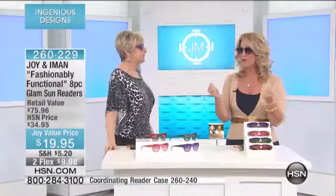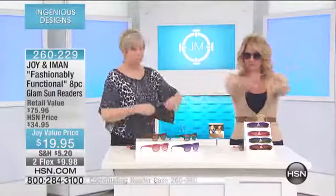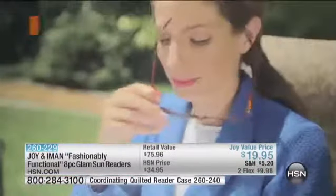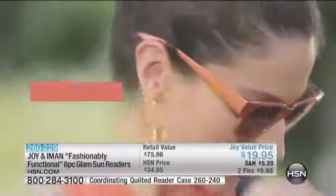When you're out in the sun — whether you're in the car, looking at a screen, in the hammock, on your iPad, tablet, or computer outside — this gives you full magnification all the way around. You get all four pairs on two flex payments of $9.98. Thank you very much to Joyce from Colorado for your patience.